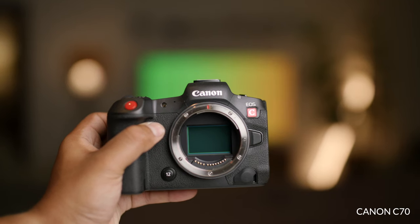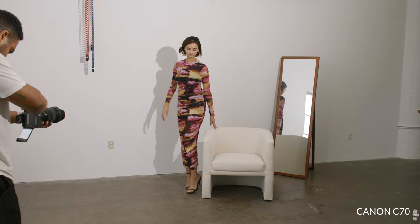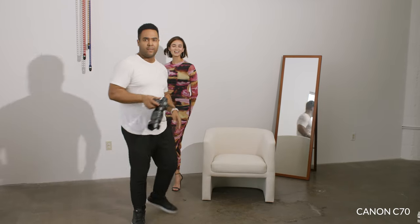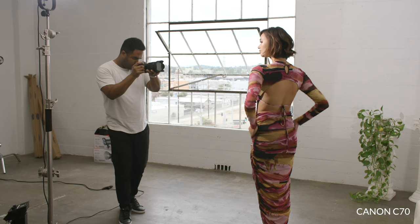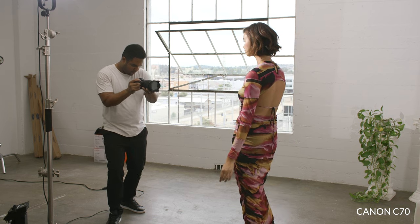But with the Canon R5C, they have fixed the overheating issue and I was really excited. So I recently had a photo-slash-video shoot — I was shooting some models for an agency that I work with — and I thought this would be a great time to try the Canon R5C in both capacities, as a video camera and as a photography camera, and see my thoughts on it.